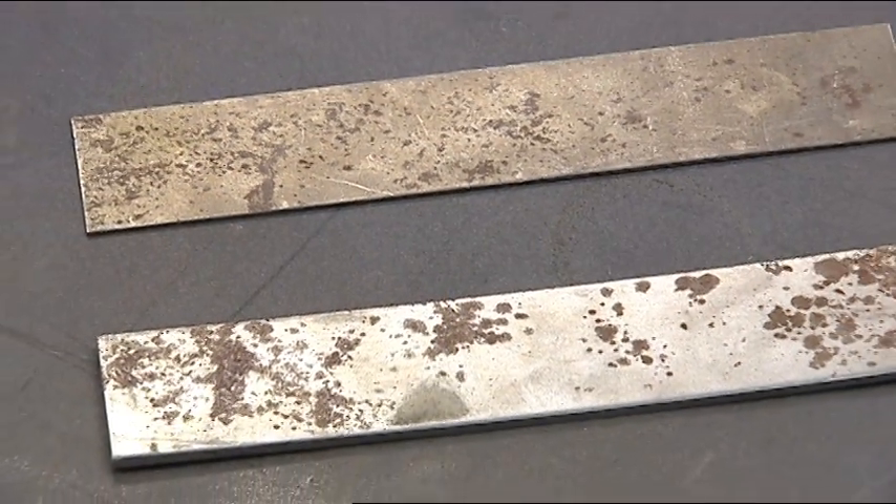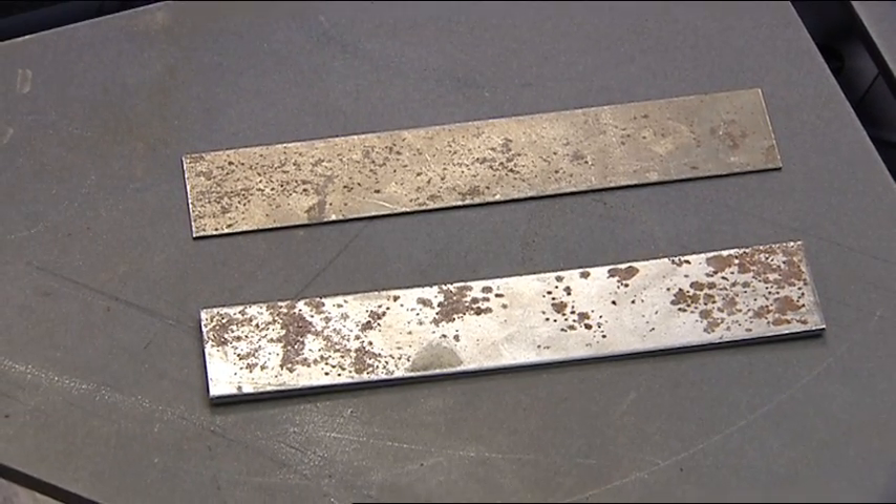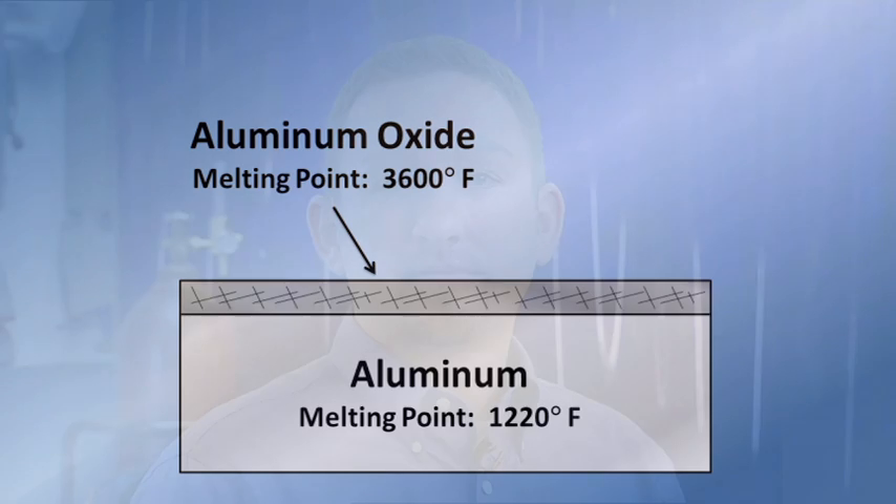AC is preferred for most aluminum applications because it provides cleaning action that helps to remove surface oxides. All metals form oxides. On steel it's known as rust and we know it's there because you can see it. Other metals like aluminum form an invisible oxide layer. What's special about aluminum is that the surface oxides melt at a higher temperature than the base metal. It's critical to remove the oxides because they cause welding problems.